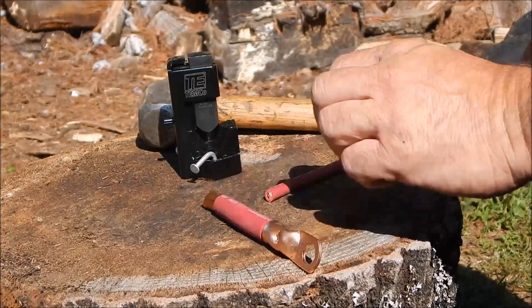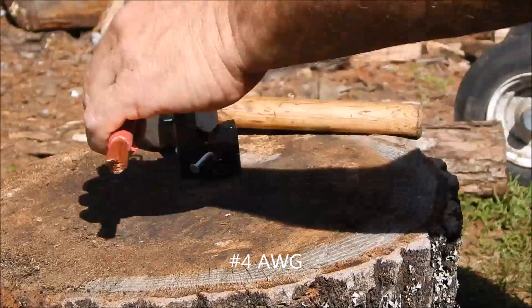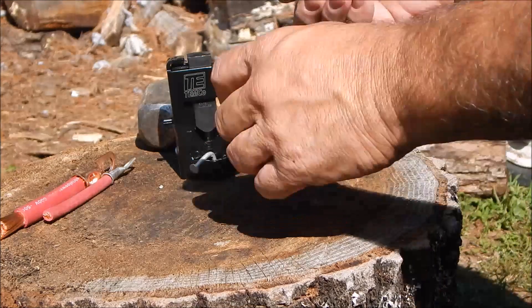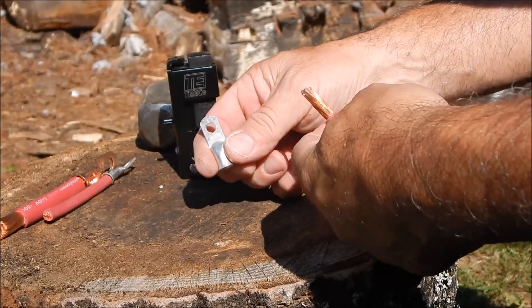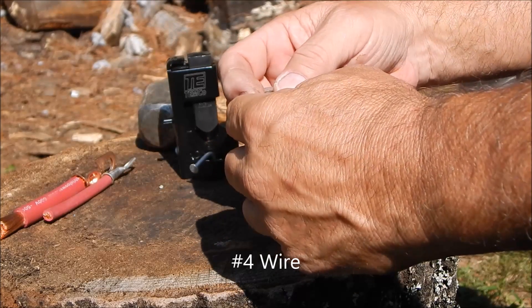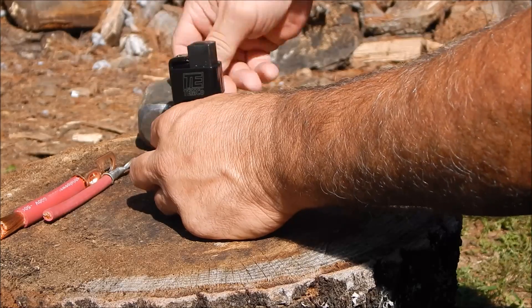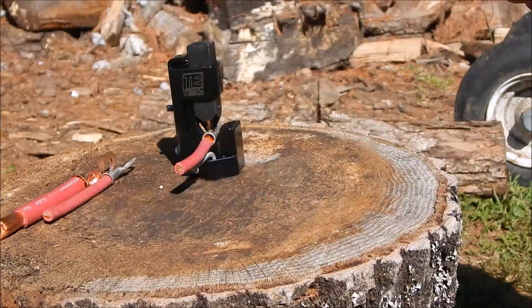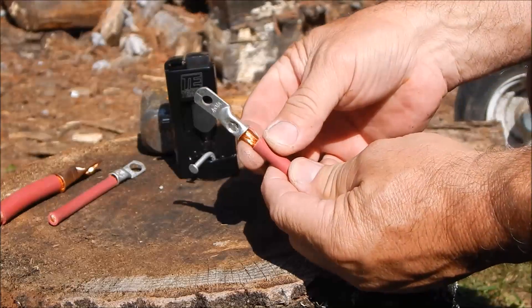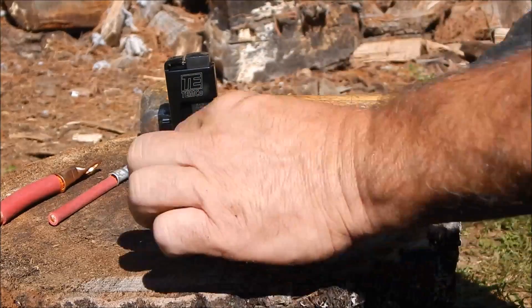I'll do another one — a smaller size this time. That 4-0 tinned copper I used previously: I stripped the copper back a good bit for clarity so you can see the crimp. Stick it in — these smaller ones you can load them after the fact. Give it a smack, and there it is. Again triangulated, and when it gets nice and stiff like that, you've got a good crimp.